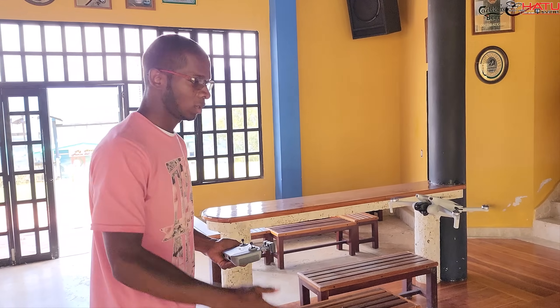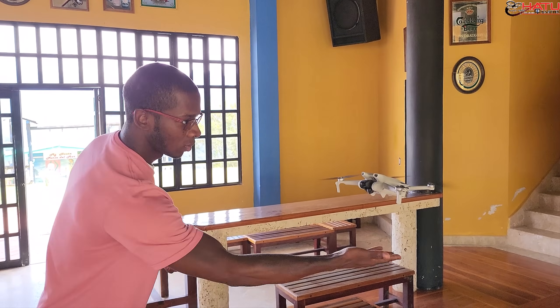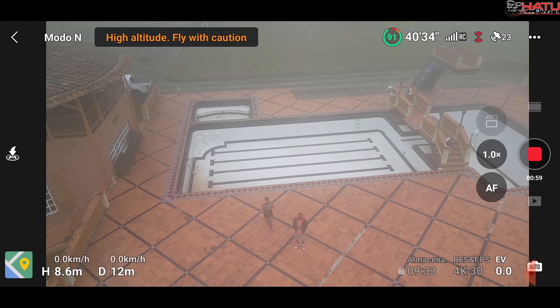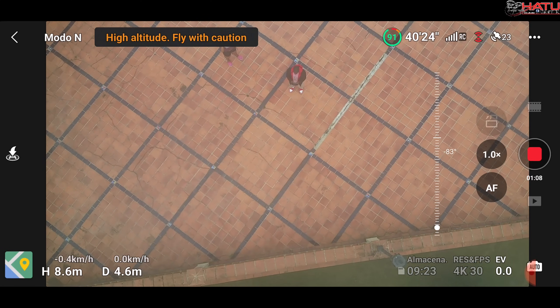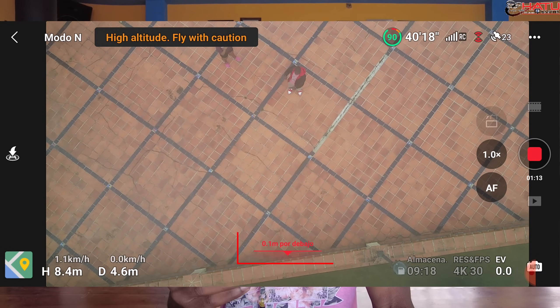¿Qué quiere decir esto? Que es por eso que normalmente cuando tú pasas la mano por debajo de ellos, ellos reaccionan. Esto hace que cuando estés volando y de un momento te tome por sorpresa la neblina muy densa, el drone no aterrice porque va a detectar la densa neblina como si fuera una superficie tangible.